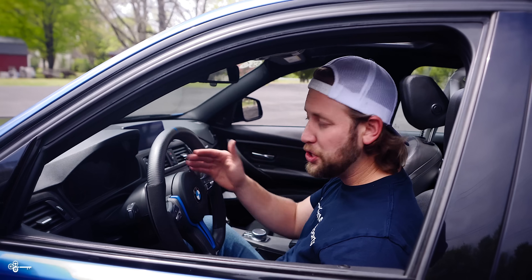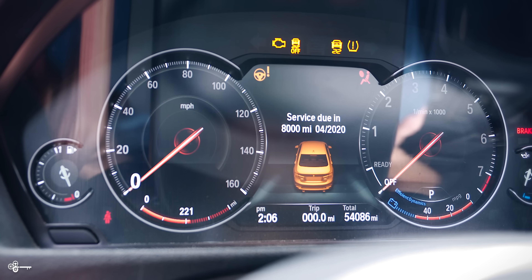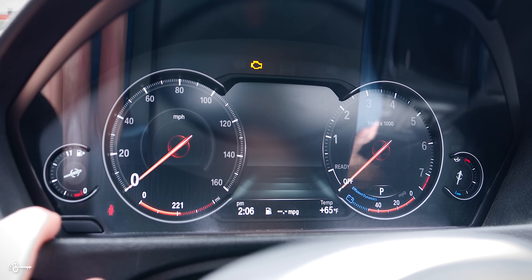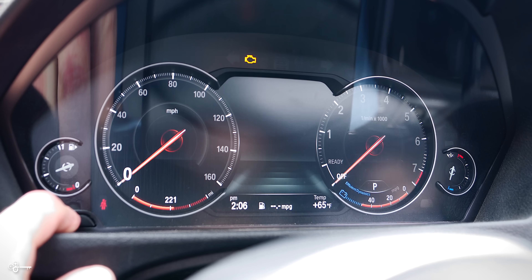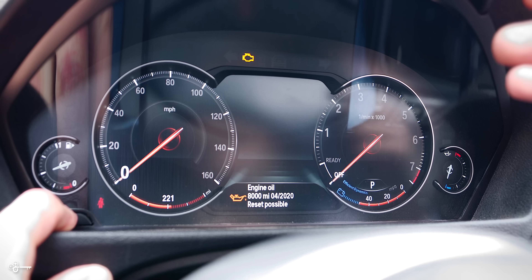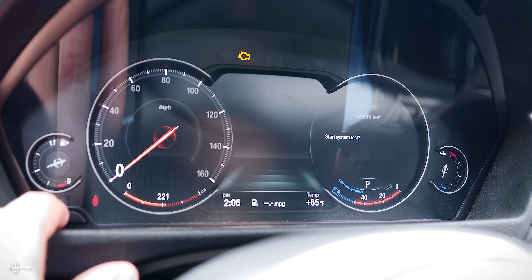And ten: maybe you have an issue with your cluster and you want to do a reset, or maybe you just want to reset it because it looks cool. I had to do this because my fuel gauge was being a little funky. You put the car in accessory mode, foot off the brake, press the start/stop button one time. Then press and hold this button over here. After about 10 seconds or so, you're going to see the service indicators up here — keep holding, don't let go. If you have a 6WV like I do, it's going to appear there; if you don't, it's going to appear at the bottom. You want to go to system test, so just hit this one time.